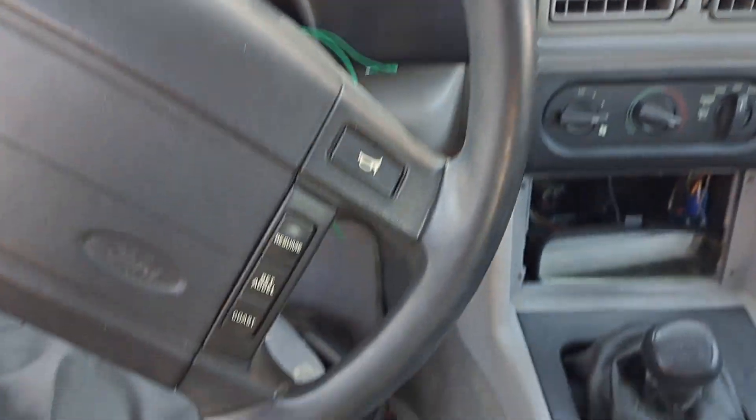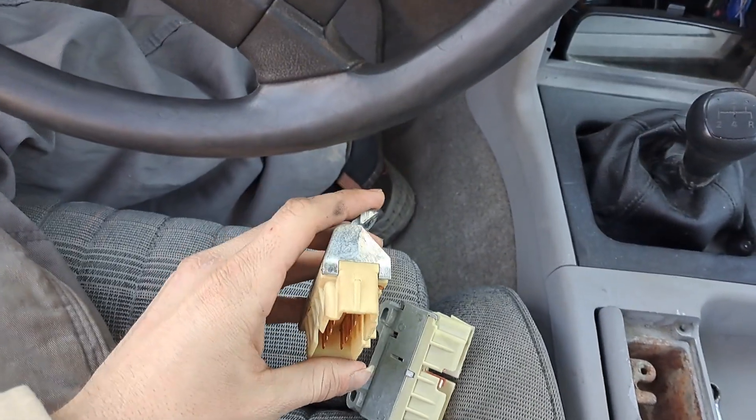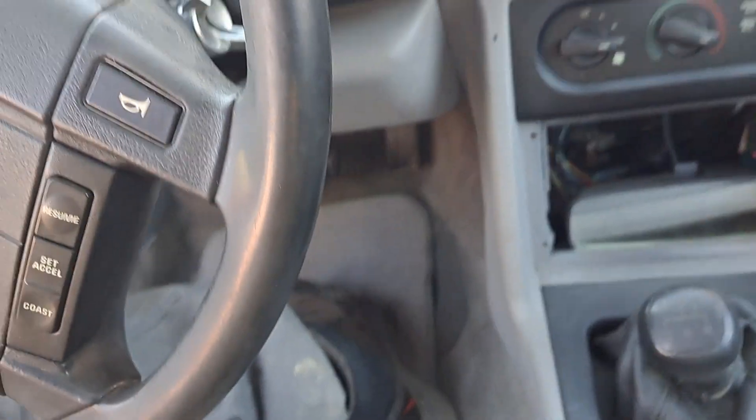I'm in the 5.0 Fox Body Mustang '91. I'm changing the ignition switch right here — not the switch itself, but what the switch works on.